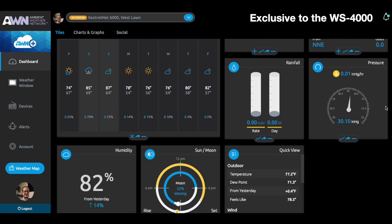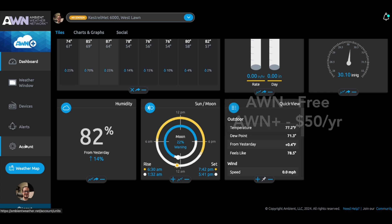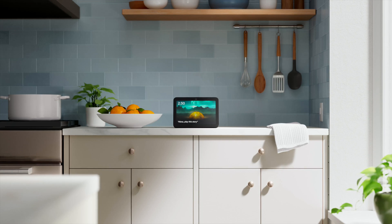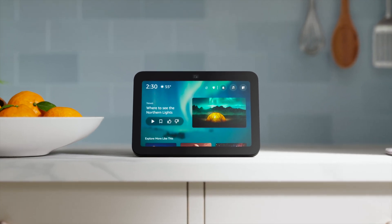The WS4000 uses the Ambient Weather network for connectivity. It's free to use, but a $50 annual plan gives you up to three years of historical data and additional map layers. One big plus is the smart home integration — with support for Amazon Alexa and IFTTT, it's perfect for smart home enthusiasts, and it's included with either the free or premium plan.